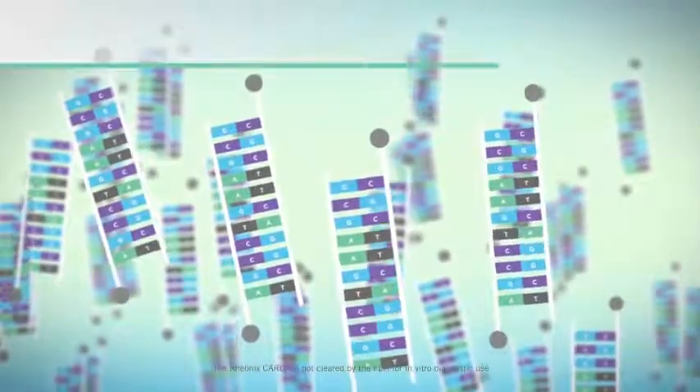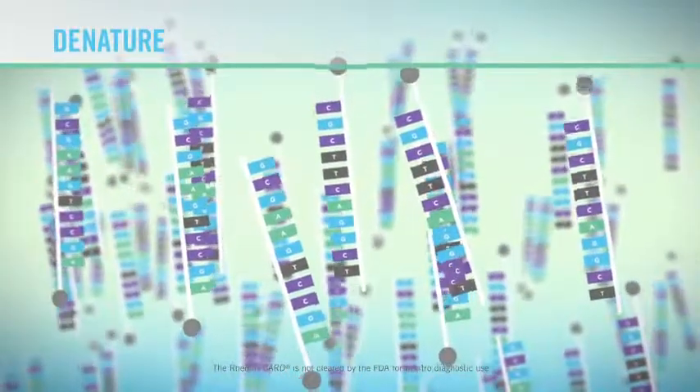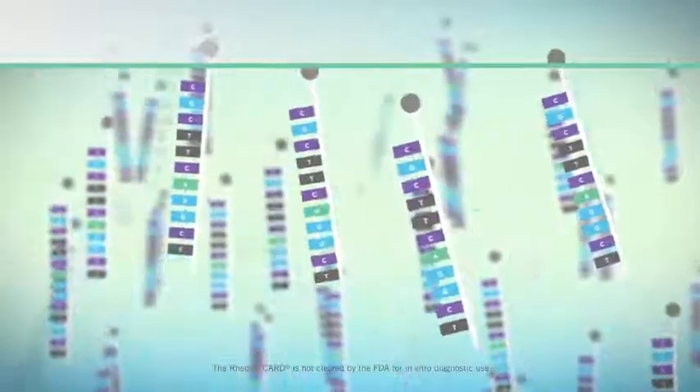Here's how the microarray works. The first step is to denature the biotinylated amplicons, which result from PCR amplification. This is accomplished through the addition of precisely controlled temperature.